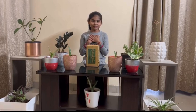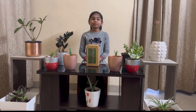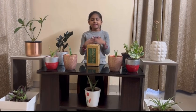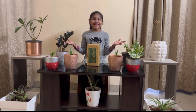Hello guys, welcome back to my channel. Today I will show you some indoor plants that purify the air. These plants keep our homes and air clean.